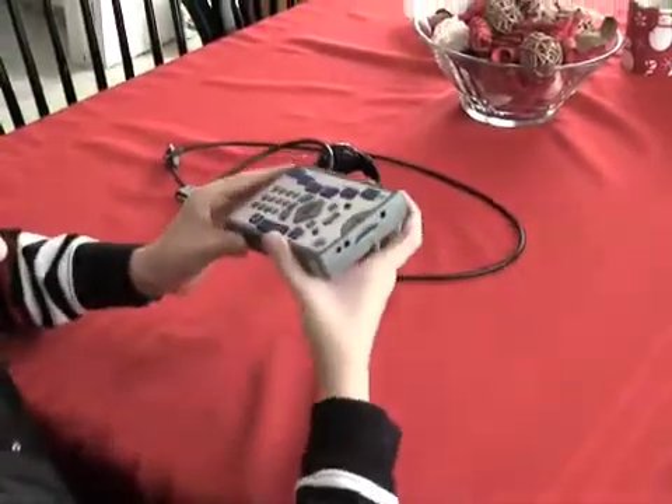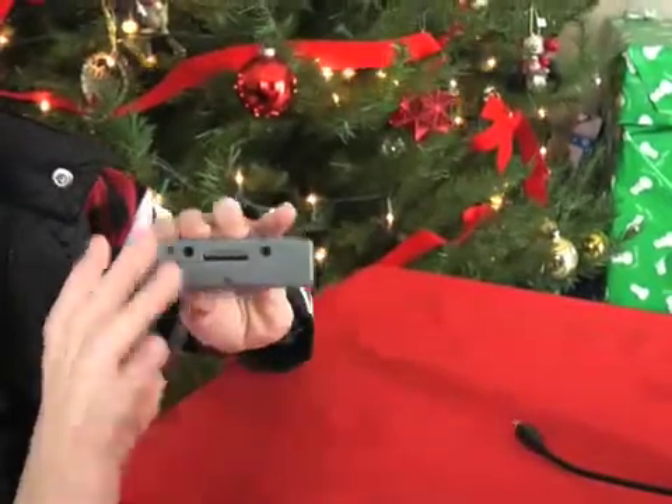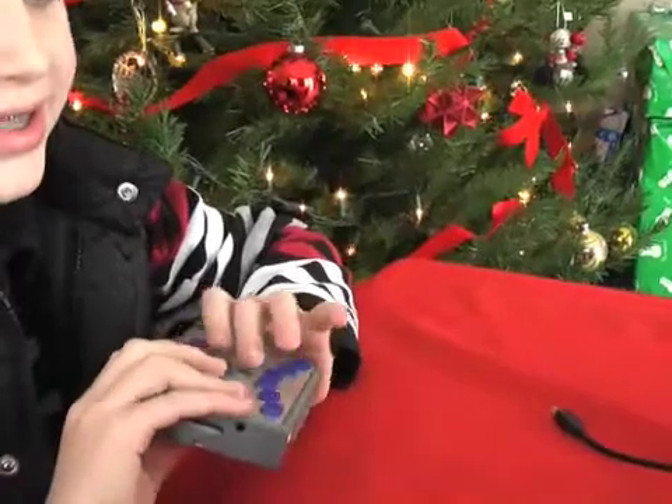If you turn your Braille Plus over, you'll notice on both sides of your unit there is a stereo speaker and another stereo speaker. This is how most of your sound will come out of your Braille Plus.